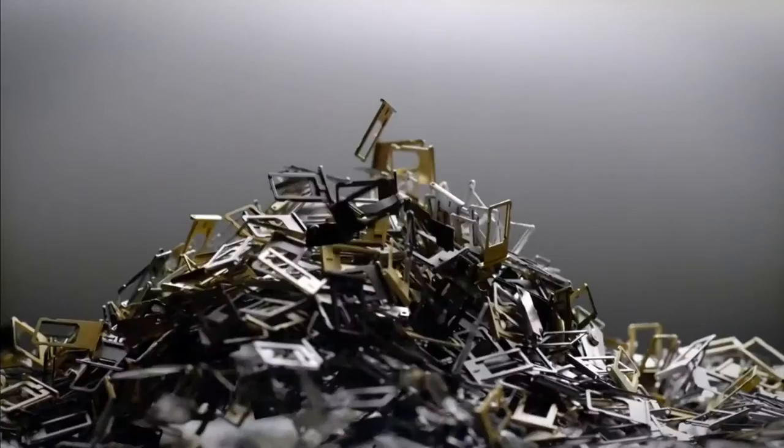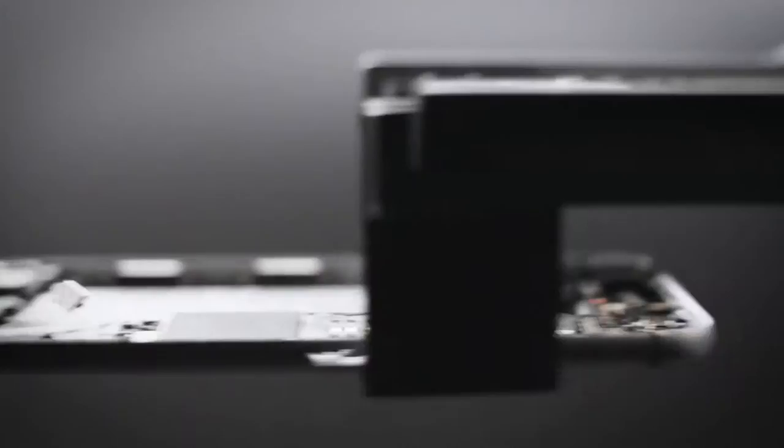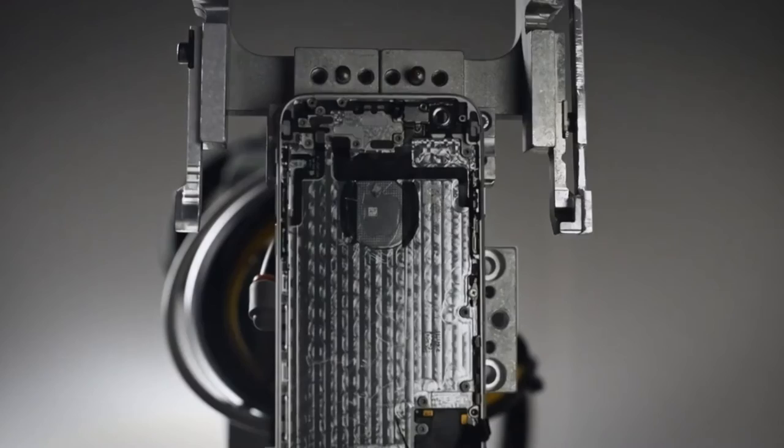Furthermore, there are several different types of Apple products alone — iPods, iPads, MacBooks, and more. There are also several types of iPhone models, and currently Liam can only recycle the iPhone 6s. There are allegedly plans to install another machine in Europe, as well as additional Liams for other devices, but for now the process is still pretty small scale.